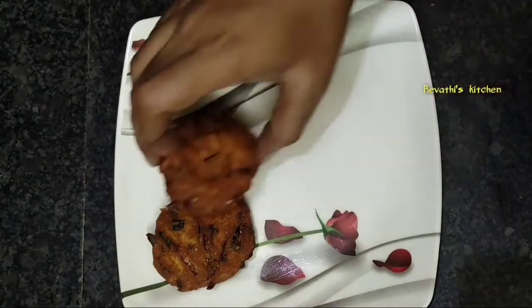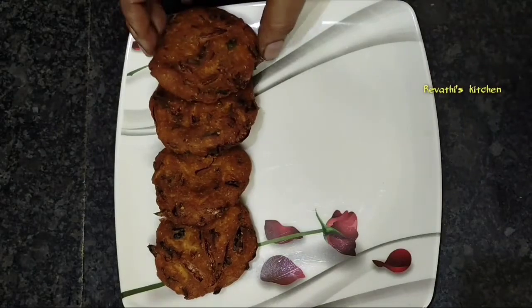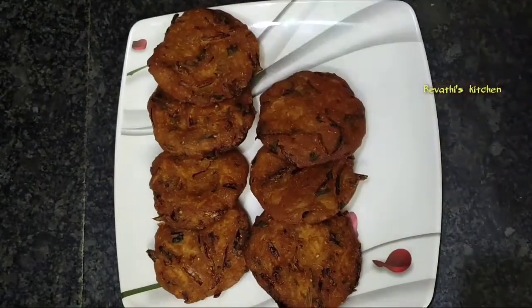Hello everyone, welcome back to Revathie's Kitchen. I am going to try an easy and simple snack.